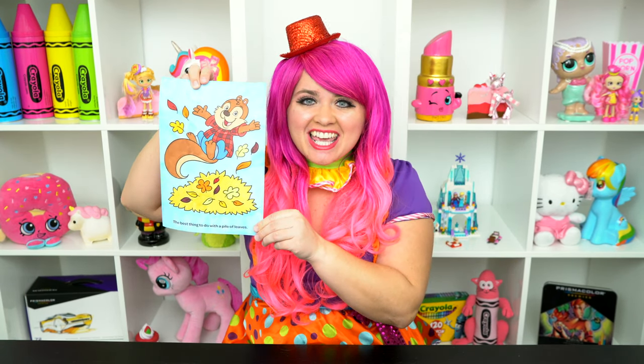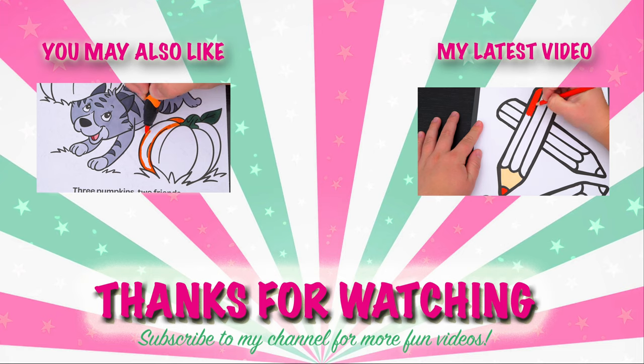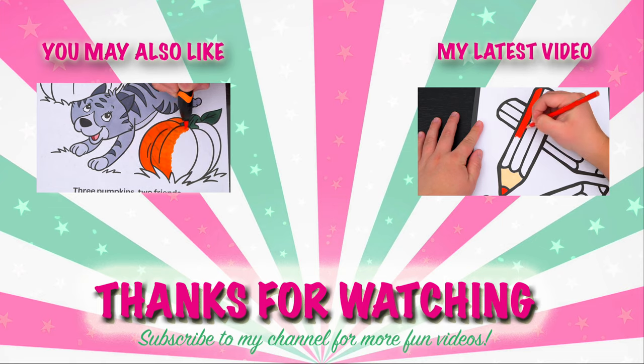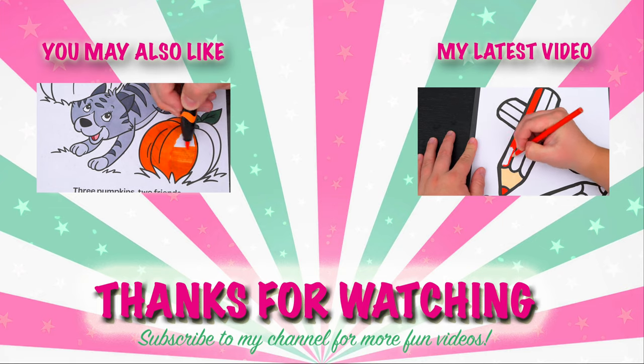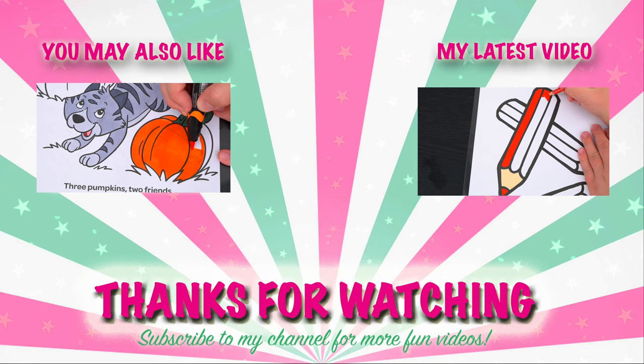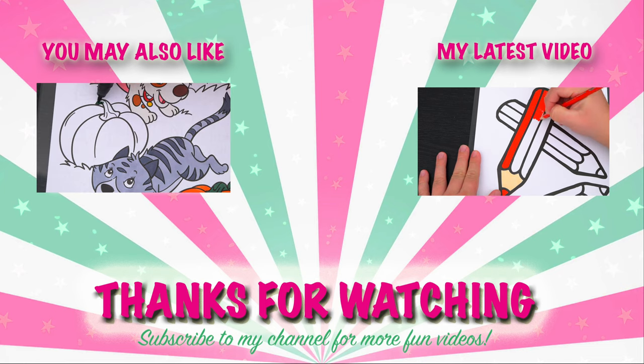Wow, coloring is so much fun! Like this video if you like to color too. If you enjoyed this video, be sure to check out all my other coloring page videos. And don't forget to subscribe and hit that bell button because I post fun videos every single day. Love you guys. Bye!